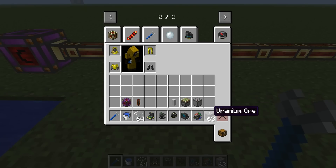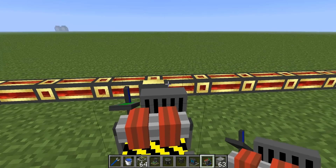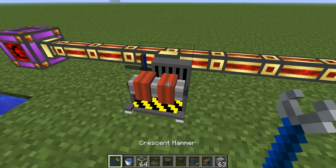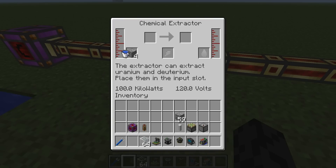It all starts with the uranium ore. We need to process this into a fuel that we're going to put into a reactor later. The first thing we need to use is the chemical extractor. I'll stick this on my power here. Inside the chemical extractor we put some uranium ore and we also need some water. Water goes in the first slot, uranium ore goes in the second, and you can see it's already beginning to process into yellow cake.